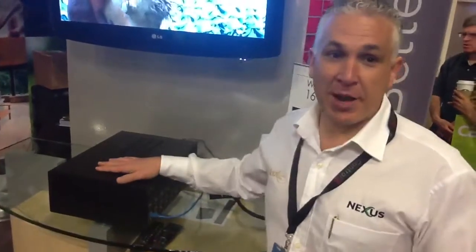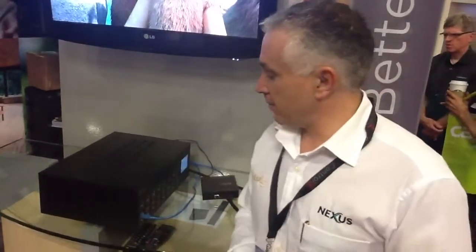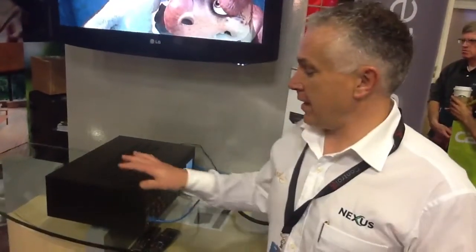That's a pretty basic overview of our product. I'd like to thank you for listening to me for the last minute or so, and I hope you enjoy the show. Come and see Leif at the Control 4 booth at CEDIA 2012.